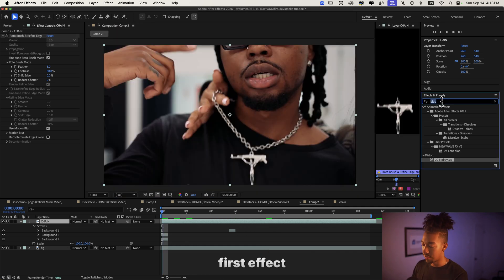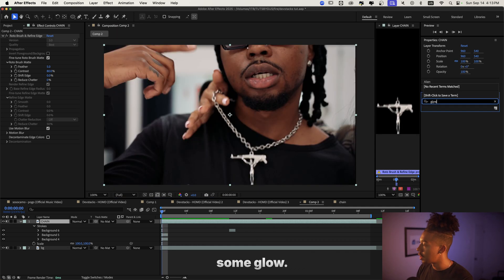Another first effect that we're gonna apply is some glow. Real quick before we continue with the tutorial...